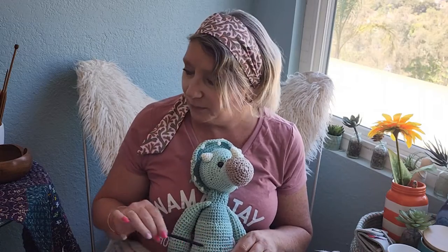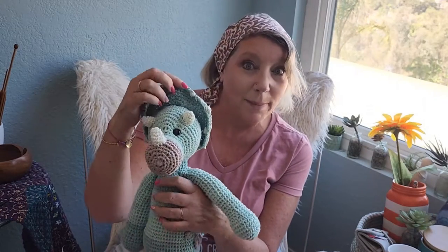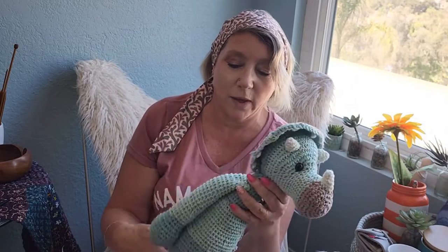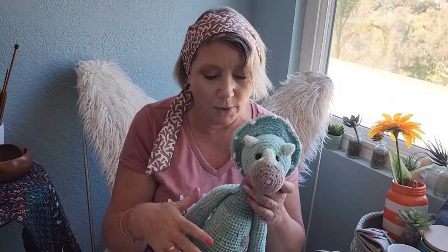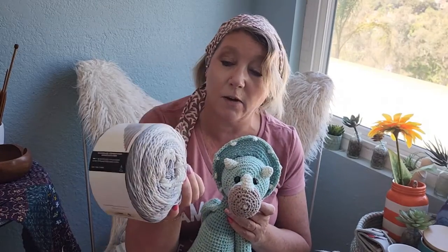Hi, this is Kimberly with Knit for Brains. I wanted to pop on really quick because I just finished this cutie and I have to pop him in the mail to get him out to a little boy. This is one of my one skein wonders — it's a triceratops because he's got the top part, and I actually made this whole thing with one of these Karen Cake cotton cake skeins.